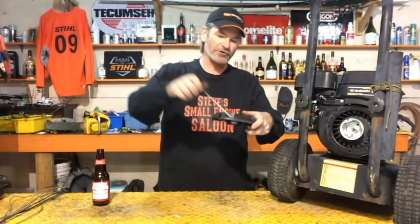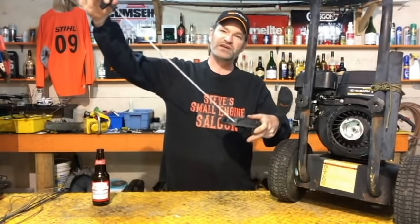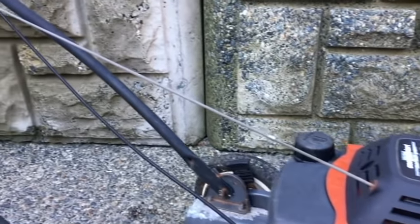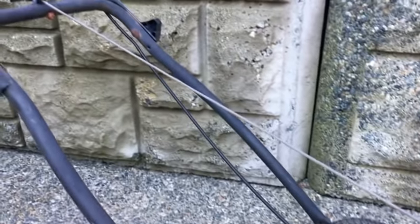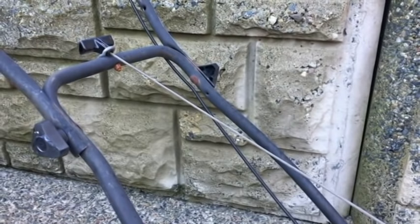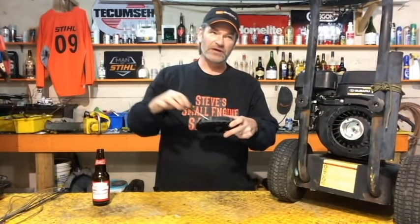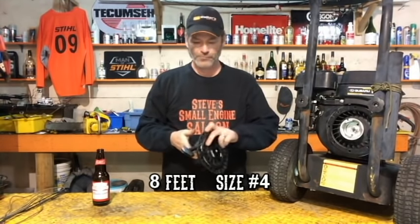If you're doing a lawnmower where the starter's on the top like this, and when it's actually on your lawnmower the rope stays up and stays on your handle so there's always that much rope exposed all the time — you guys know what I'm talking about — in that case you need eight feet of number four rope for lawnmowers. Putting the rope in is the exact same concept as what I'm going to show you.